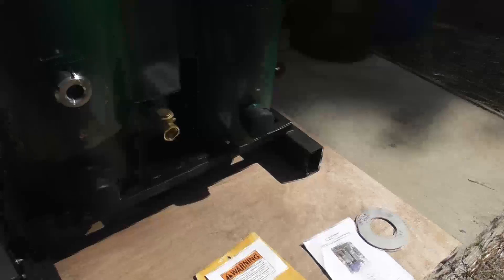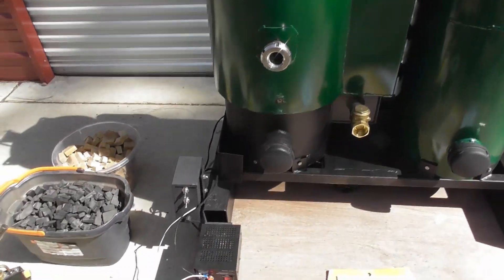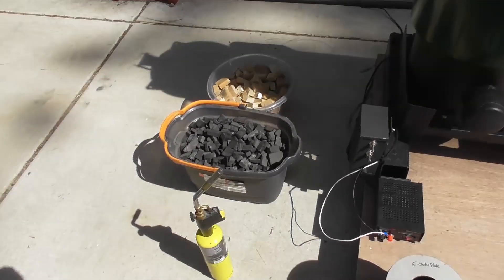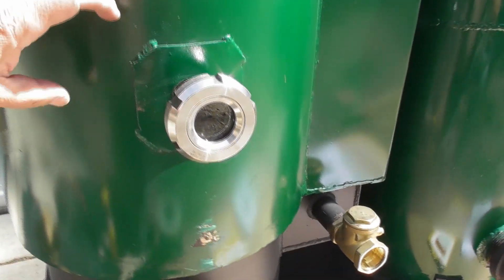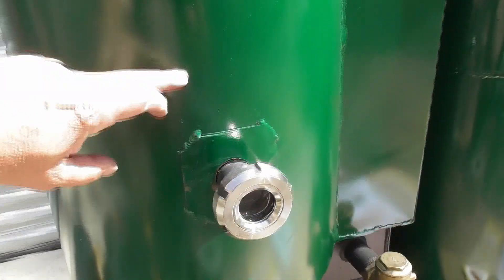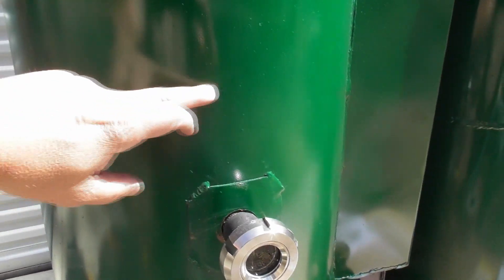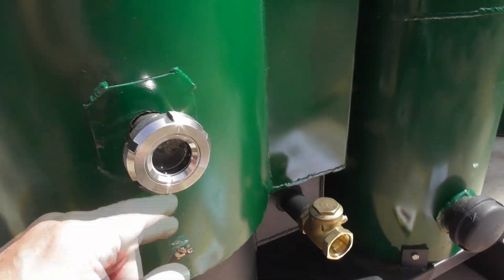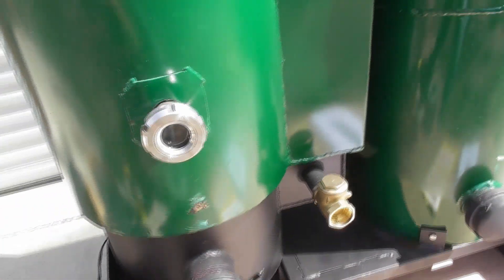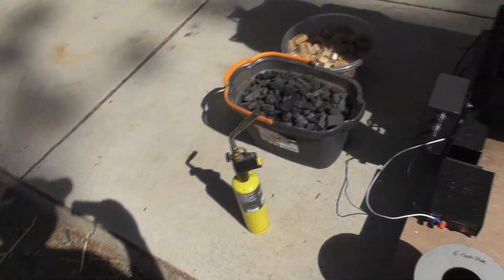The next thing we're going to do is add the fuel. We're going to start off by filling it up with charcoal — basically from the hearth area here to here minimum with charcoal. I'm recommending just fill the whole thing up, but for our test run we'll fill it up to about here. Then I'm going to go through a manual start — we'll take off the ignition port, turn on the blower, and then I'm going to use this propane torch to light it.